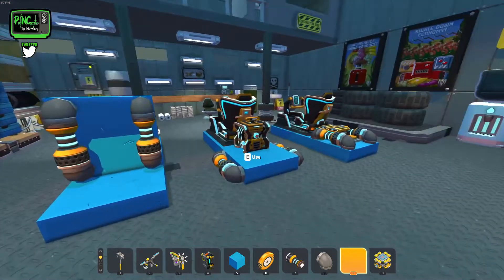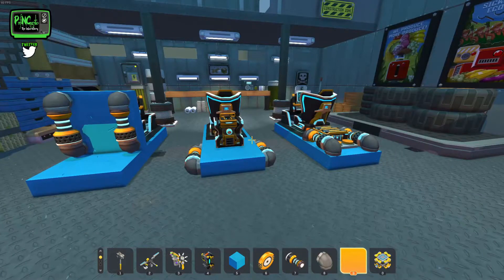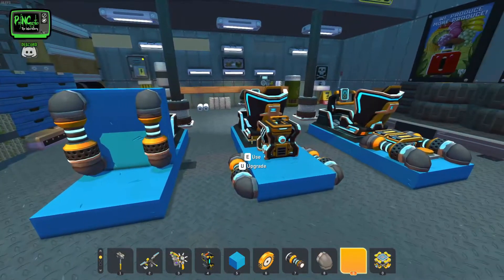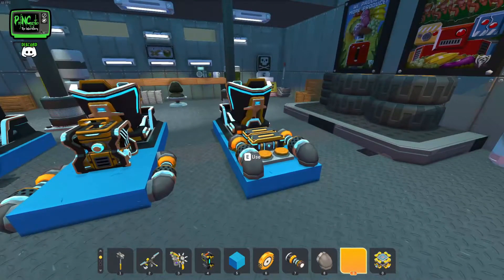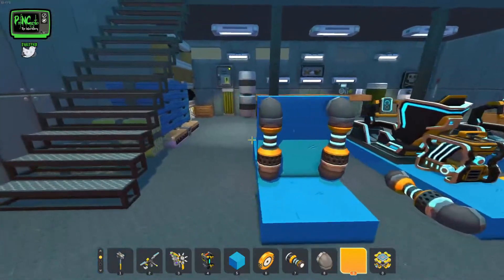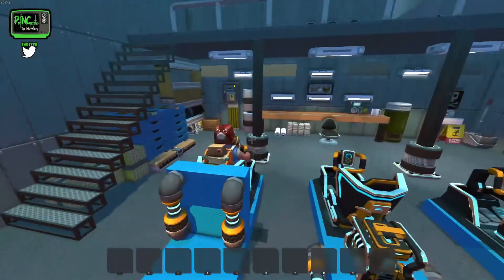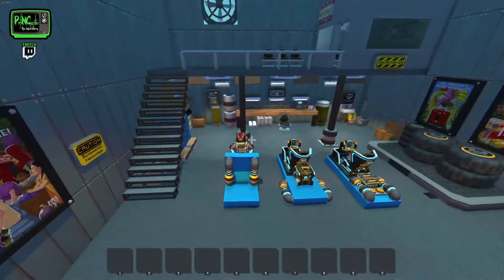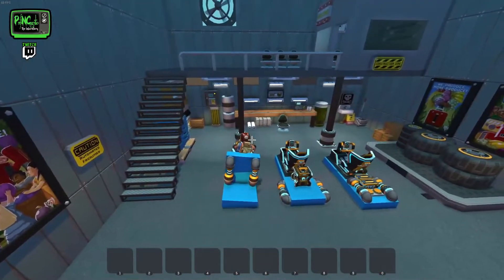In front of me I have built three different seats and each one of these does something different. The first one is going to be roll, the second one is going to be pitch, and the third one is going to be yaw. We have each one separated so that it doesn't get too confusing with all the suspension and the bearings, so you can actually see what's going on.